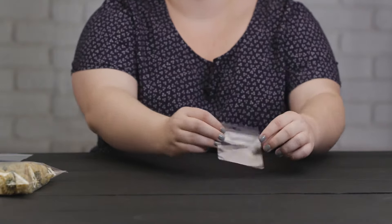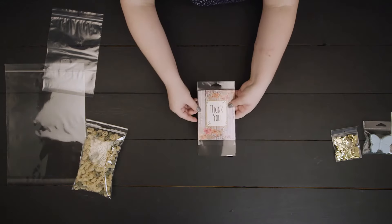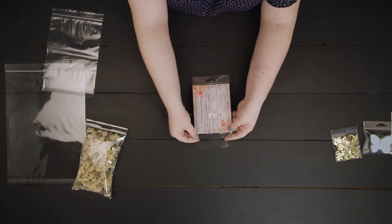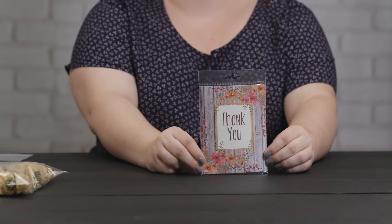Depending on what you are packaging, our line of protective closure hanging bags might be a great fit. These bags offer the same quality and clarity as our standard hanging bags but have the resealable adhesive located on the body of the bag.